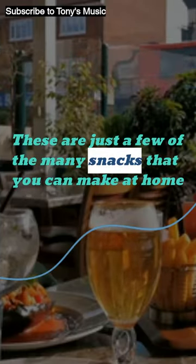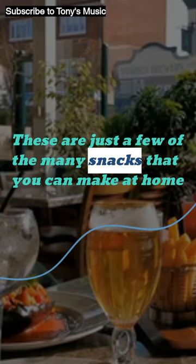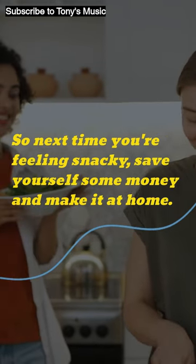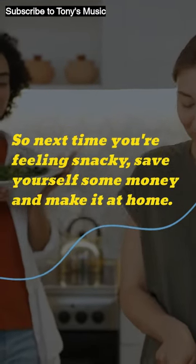These are just a few of the many snacks that you can make at home. So next time you're feeling snacky, save yourself some money and make it at home.